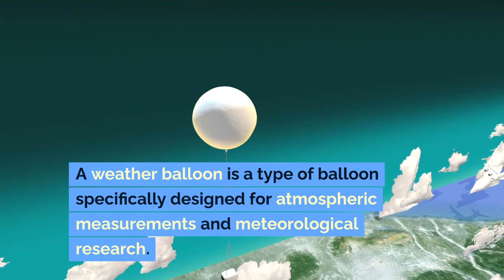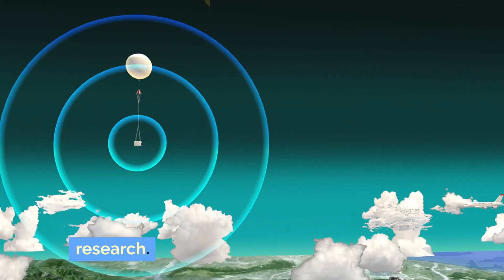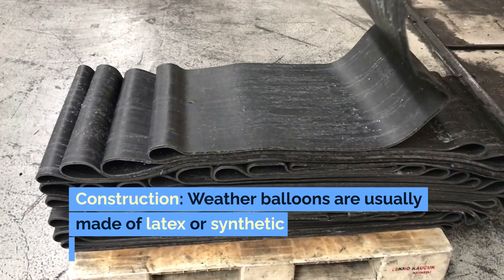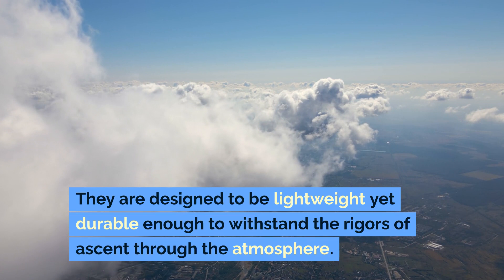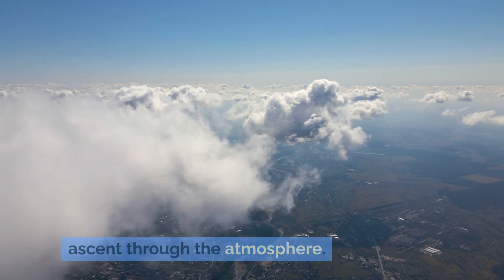A weather balloon is a type of balloon specifically designed for atmospheric measurements and meteorological research. Here's how it typically works. Construction: weather balloons are usually made of latex or synthetic rubber materials. They are designed to be lightweight yet durable enough to withstand the rigors of ascent through the atmosphere.